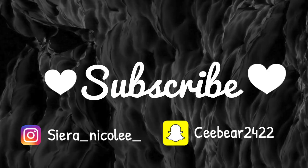Okay guys, these are the results of the curls. I think they turned out pretty good. I really enjoyed them for my pictures. If you have any questions, leave them below, and thank you for watching. Bye!